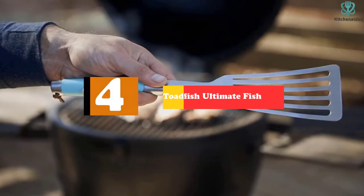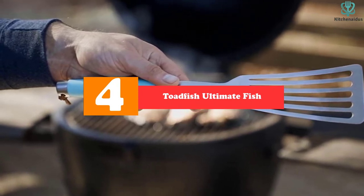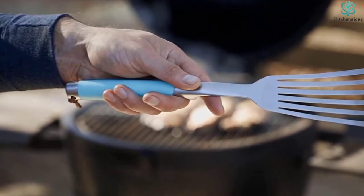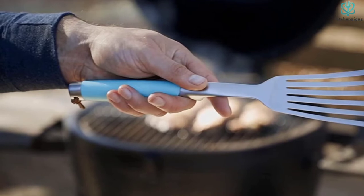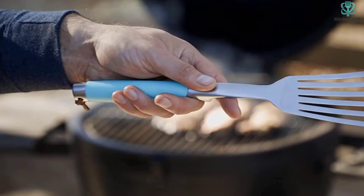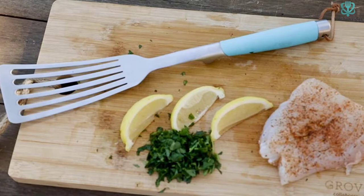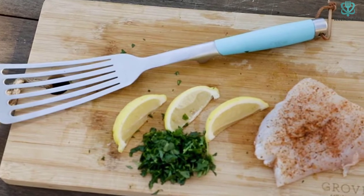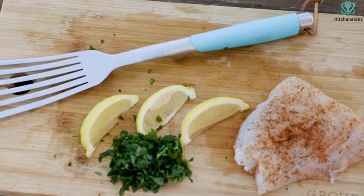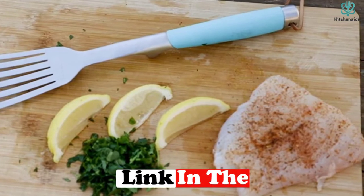Moving on at number 4, we have the Toadfish Ultimate Fish — an elegantly crafted kitchen instrument that is both a great turner and feels nice in hand. The one-piece stainless steel utensil is ergonomically designed with the majority of the weight in the handle and a clever resting block that eliminates the need for a spoon rest. The rubber grip is the same bright teal found on most Toadfish products — smoother than OXO's rubber grip but still ensuring a secure grip. Examining all contenders, the Toadfish clearly has the nicest design and is made to use and to last.